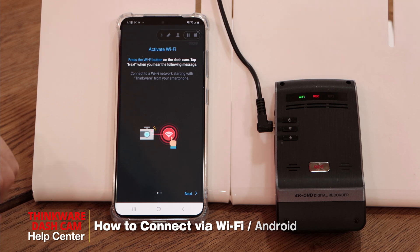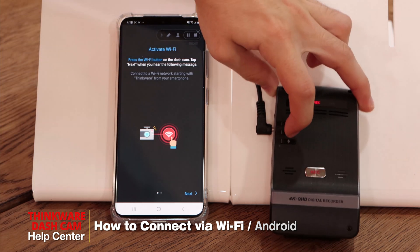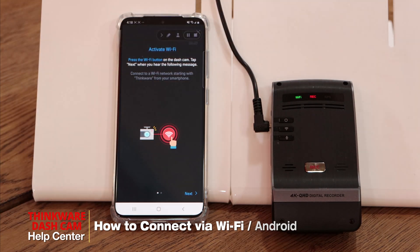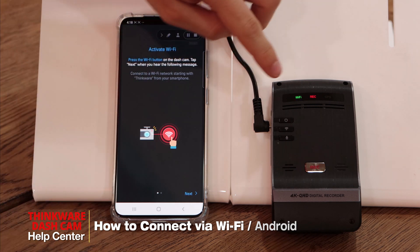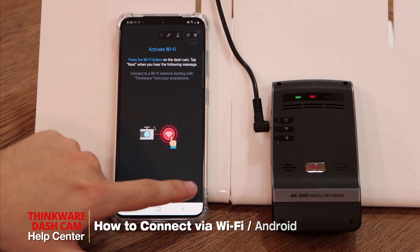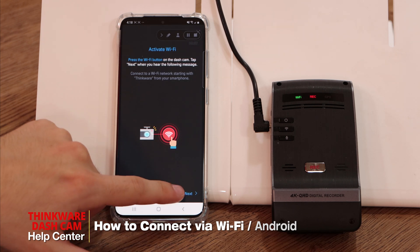First we'll have to activate the Wi-Fi. To do so we'll press the Wi-Fi button on the dashcam. You can see the green light flashing, which means that the dashcam is giving out the Wi-Fi signal, so we can press next.